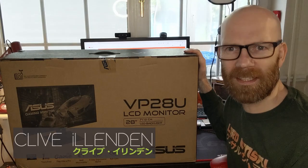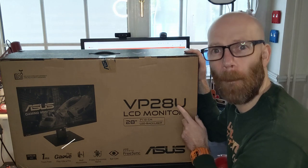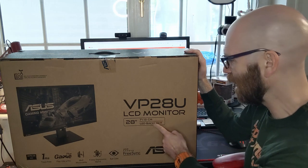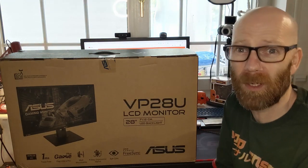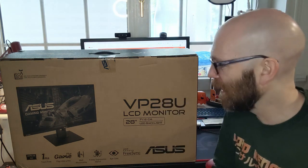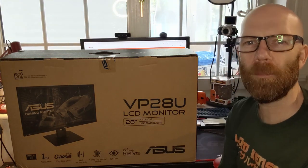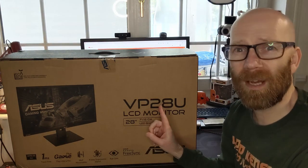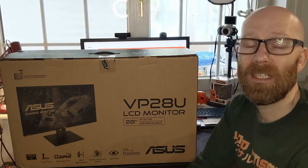Hi, it's Clive here again. Today we're going to be looking at the ASUS VP28U LCD monitor. It's a 28-inch LED backlit 4K gaming monitor. The most important feature for gaming is the 1-millisecond response rate. This is a budget 4K monitor — it cost me about £229, which for a 28-inch 4K gaming monitor is pretty good value.